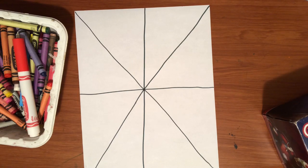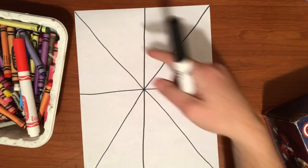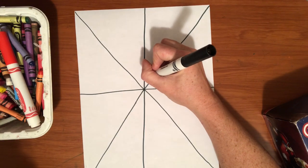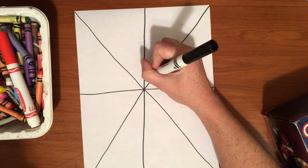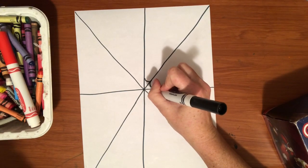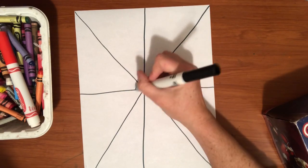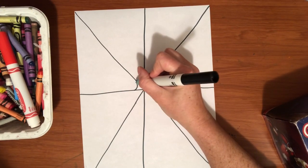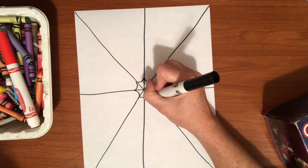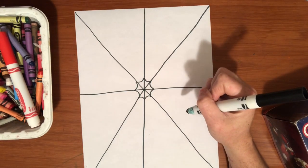The next thing we're going to do is make little U shapes going all the way around in a circle. The first one I'm going to do pretty small — it's like a little U shape — and I'm going to go all the way around with a little U shape in each section. And we're going to repeat this going around in a circle.